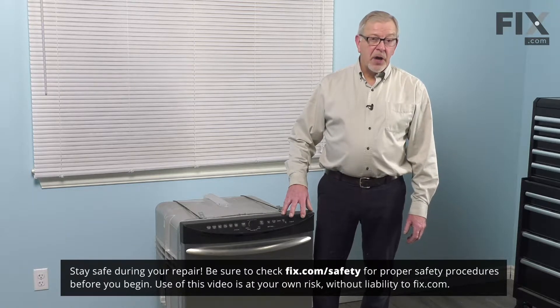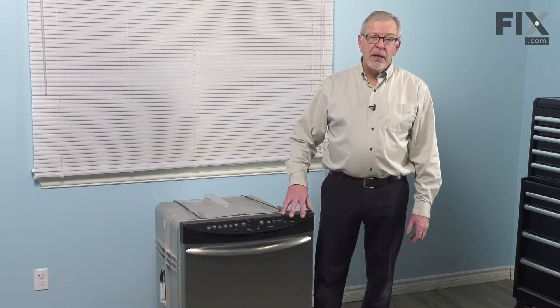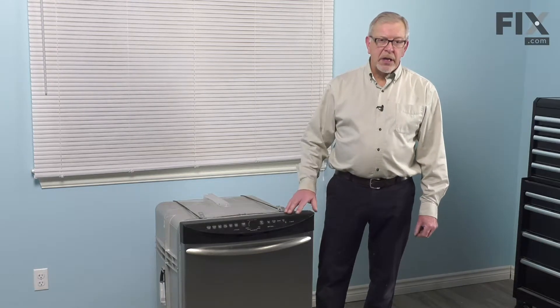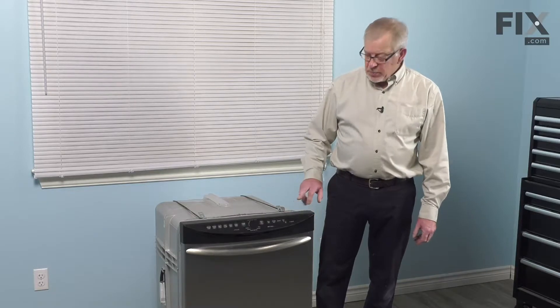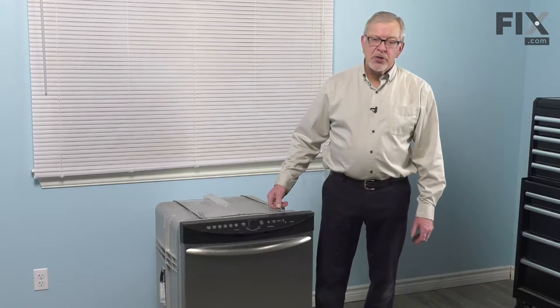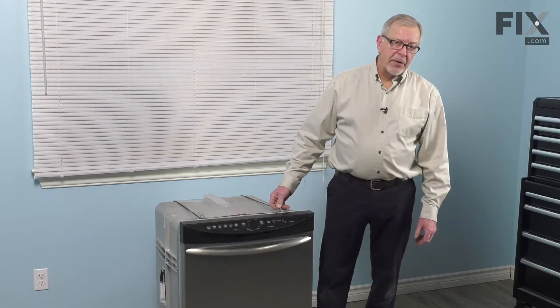We'll also need to turn off and remove the inlet water supply, disconnect the drain, and allow ourselves enough slack that we can pull the dishwasher completely out of the cabinets. The last thing we'll need to do is disconnect the two retaining straps at the top of the dishwasher that are secured to the bottom of your countertop.